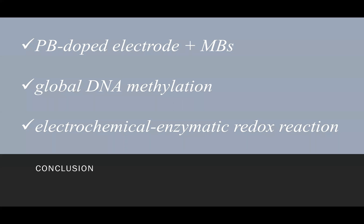To summarize, a screen-printed PB-doped carbon electrode on a magnetic substrate absorbing anti-5-methylcytosine-coated magnetic beads, which could distinguish methylated and unmethylated DNA via affinity interaction, had been successfully applied to quantify global DNA methylation through an electrochemical enzymatic redox reaction. I sincerely appreciate your time.